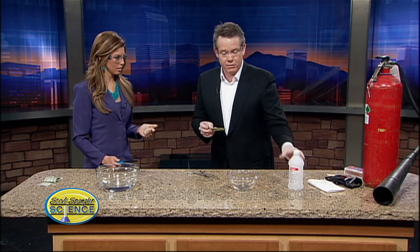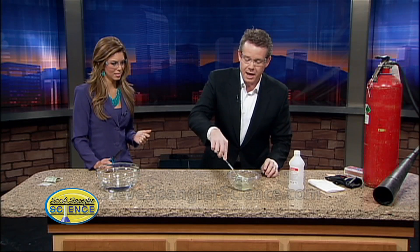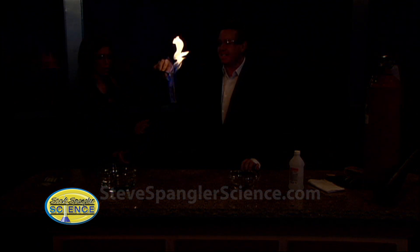The secret, believe it or not, is I added a small amount of water to the rubbing alcohol. When you add the water to the rubbing alcohol, here's what happens — we're going to light this a couple more times. The water evaporates, it gets warm, and in that evaporation it cools the bill and keeps it perfectly safe. Go ahead and light it on fire again. Isn't that absolutely awesome?